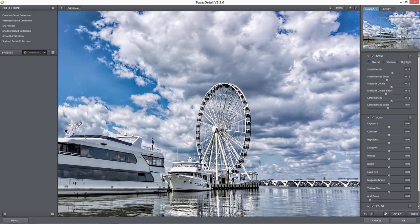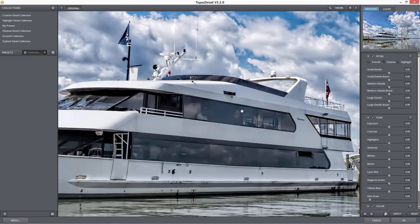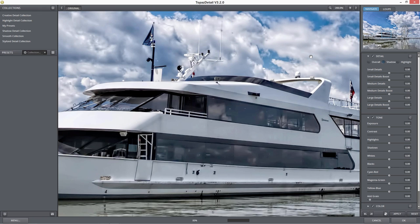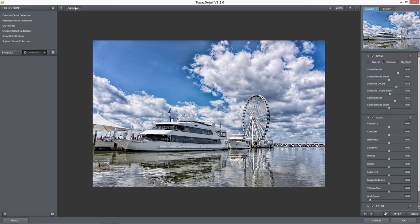You also have shadow detail and highlight detail. Let's click shadow detail and zoom in to the boat windows. The boat windows are black but they do have some detail in there. If we bring up the small details in the windows, you can see we're starting to bring out some detail in those windows that we may not have seen before. The medium details start to get that reflection off of those windows. If we turn off the original, we get a lot more detail in both the Ferris wheel and the windows of the boat — and this all helps give you that feel of being there at this place.